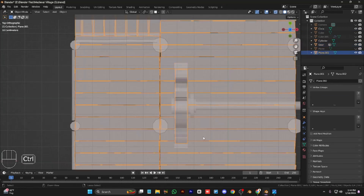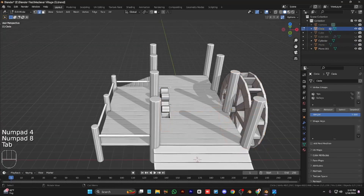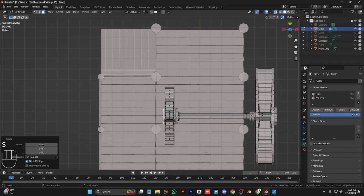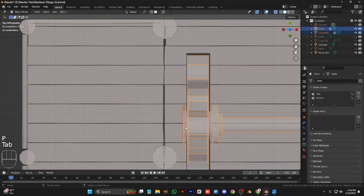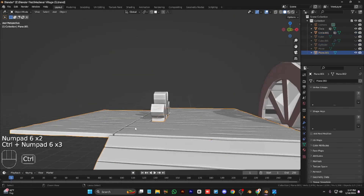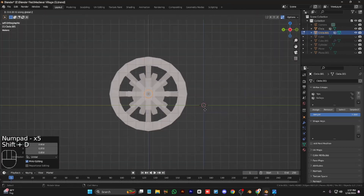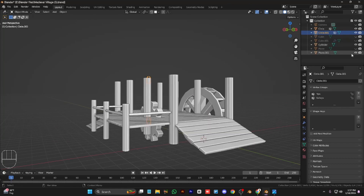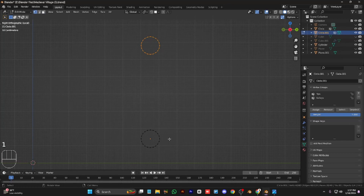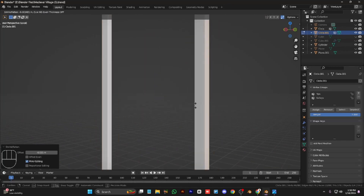We can cut the planks by using Control+Shift+X, the carve tool. We can add a rope and some supports, or we can make the mechanical part of this wheel. Add two loops right here, scale them, and duplicate this loop and move it up. Scale the between-vertices and fill them, and add a little bit of brokenness to it.